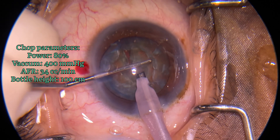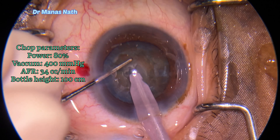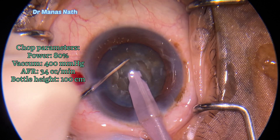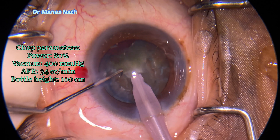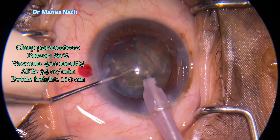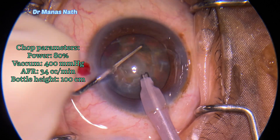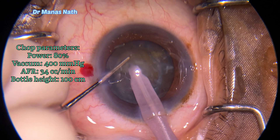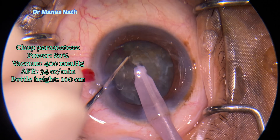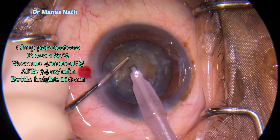My plan is to do the chop into around six to eight pieces, taking out one pie at a time so as to debulk the bag. Doing the chopping with a sharp chopper, with parameters as mentioned on screen.